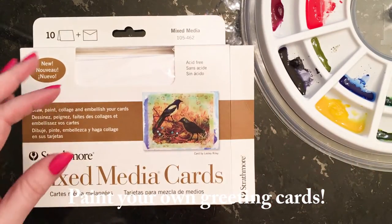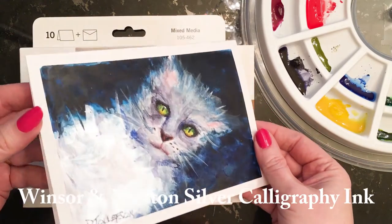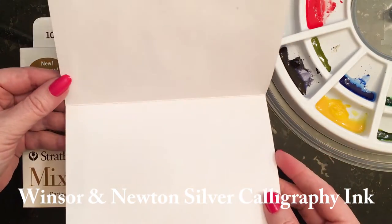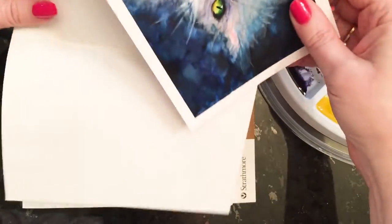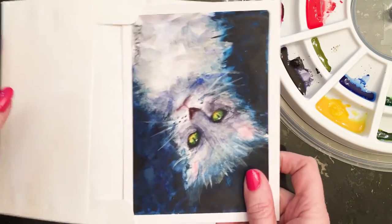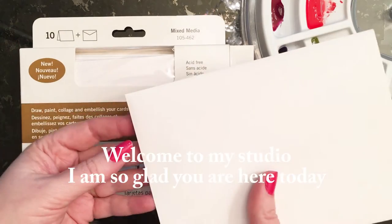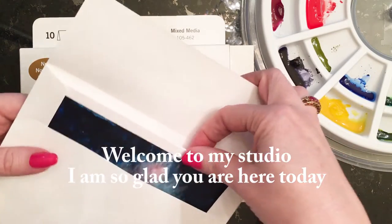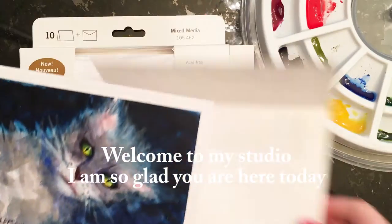Hello, my art friend! I'm so glad to have you here today in the studio. It's going to be so much fun — we're going to be making greeting cards, all our own personalized greeting cards. If you're like me, you've always wanted to make your own special personalized cards that you can give to friends and to family. This is going to be done in watercolor, and I'll be demonstrating how to paint a crabby cat on a blue rug.